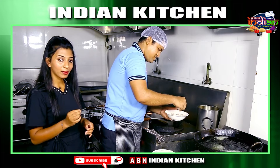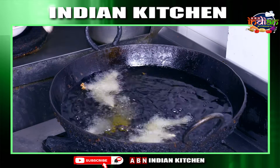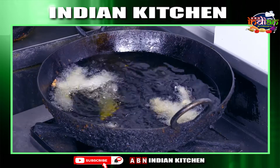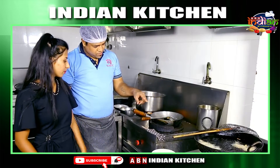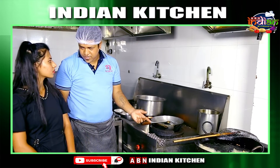First, I need to marinate with the maida corn flour. Then we dip it into the oil for deep fry. Then we keep it in the pan — 60% of it is corn flour and 40% is pan flour.